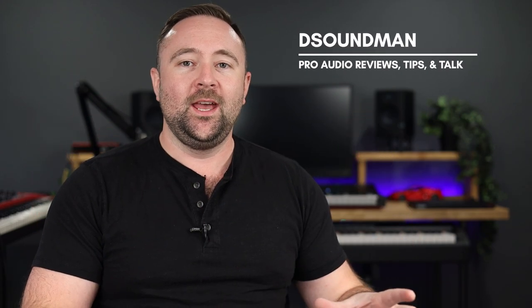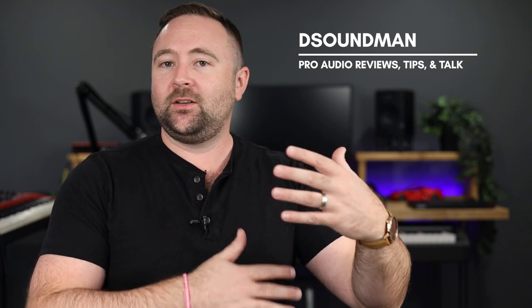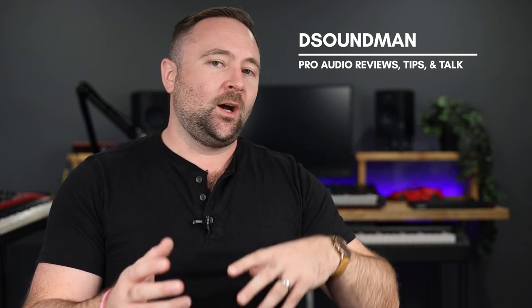Welcome back to the channel. In today's video, we're going to be using the MPC-K61 to put together a layered piano and string sound. Whether you're using the MPC-K61 in the studio, at home, live on stage, or maybe in church, hopefully this video will help give you an idea of how you can structure a layered sound.